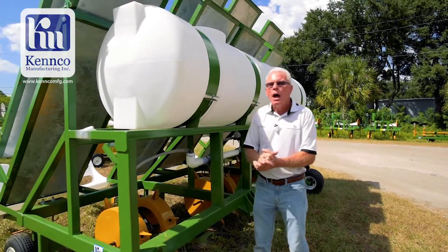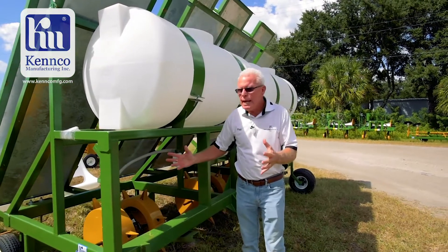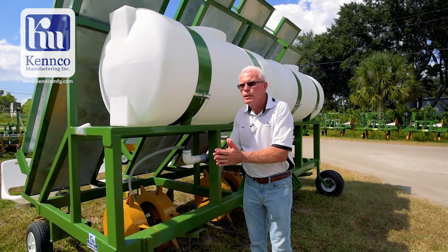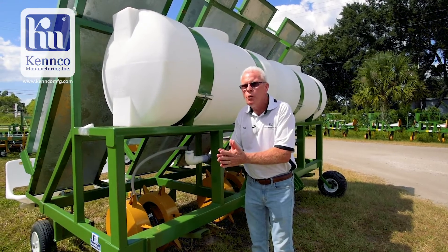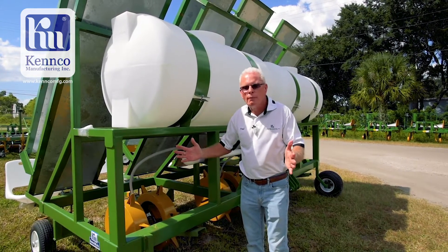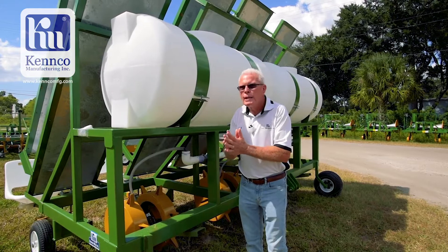People will ask me how many acres can I do per day? I can't really tell you that. If we're doing strawberries at 12 inch punch spacing we need to go slow, but when we're doing hemp at 60 inch punch spacing we can go very fast.